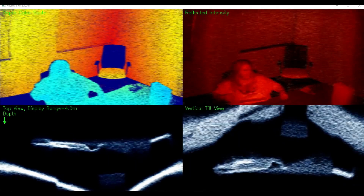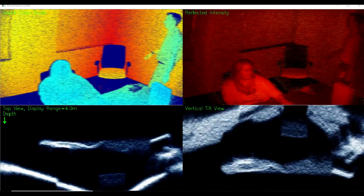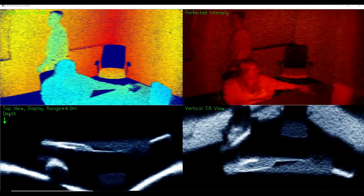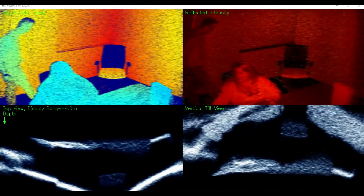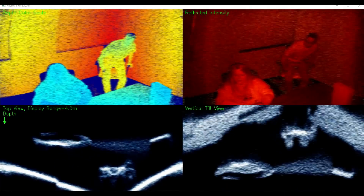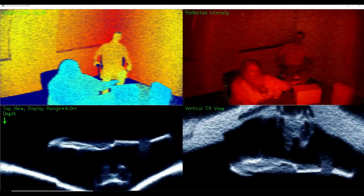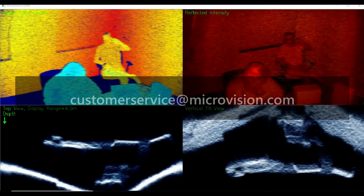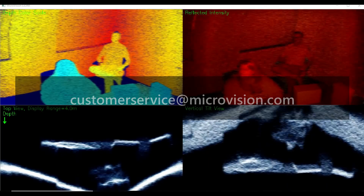We've included the source code for this viewer — it's only about 200 lines of Python and OpenCV. It's easy to modify, and you can use it to prototype your LiDAR processing concepts. All this is part of the Starter Kit, now available on GitHub. If you have questions about using the Starter Kit, please contact us by email at customerservice@microvision.com. Thank you for watching.